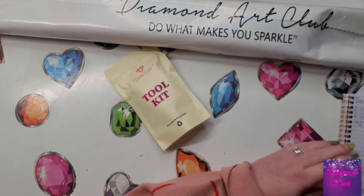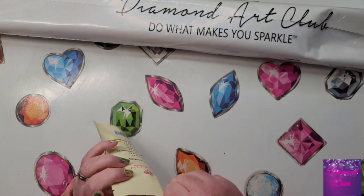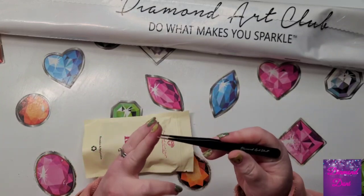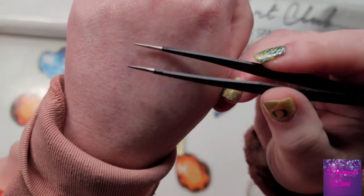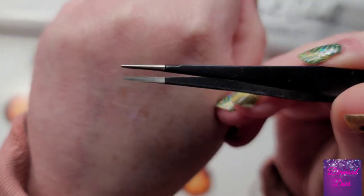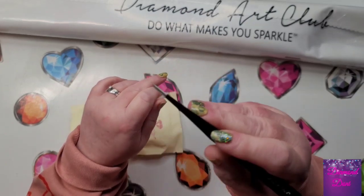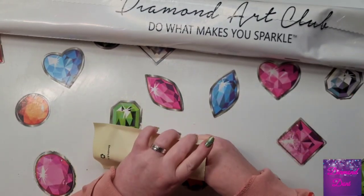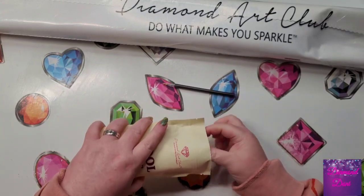If you watched my video yesterday, this is the same toolkit, but we get an added bonus — we get the tweezers, the pointy tweezers that work really well with square drills. Sometimes you get a pair that doesn't quite seem pointy but isn't quite rounded either, so this type you can actually probably use for rounds as well. I'm going to set this aside and test that out. This kit has a black drill pin — I love that. Just to actually have a black drill pin, that's pretty cool.